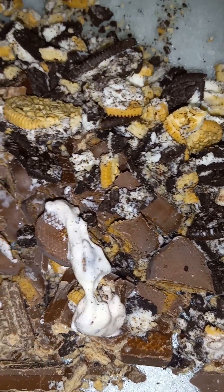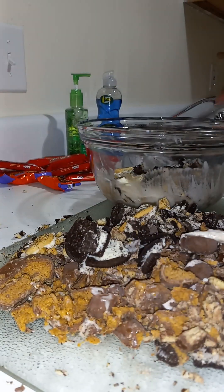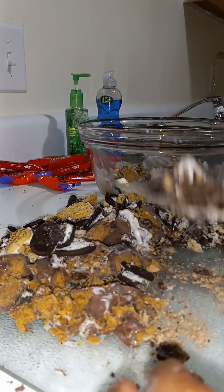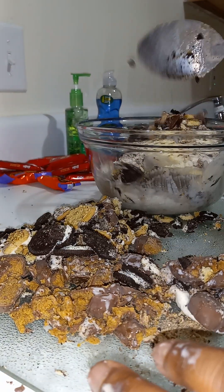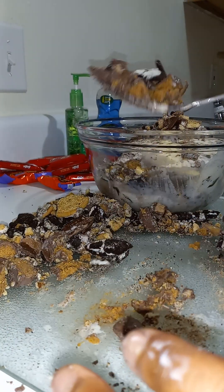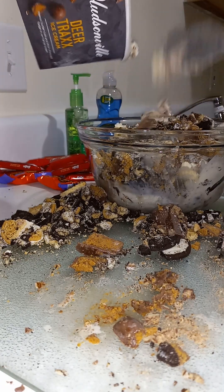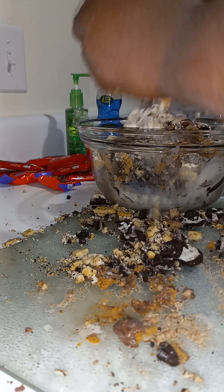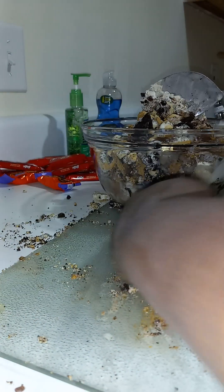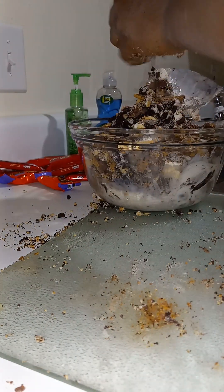So we have Oreos, golden Oreos, regular Oreos, Kit Kats, and Reese's. Let's put this in with some ice cream. I knew I was going to use it all anyway — I'm so heavy-headed and it's right here — so every bit of this ice cream is just going to be so flavorful. OMG.